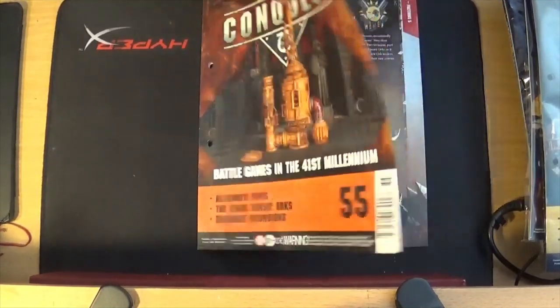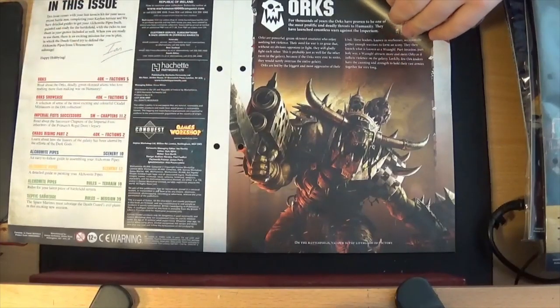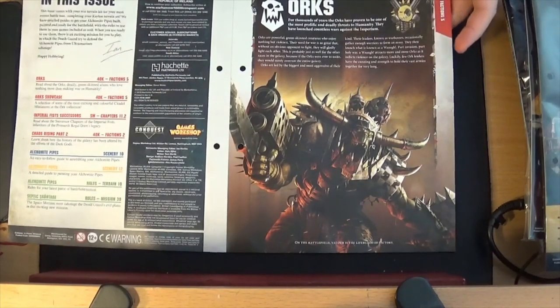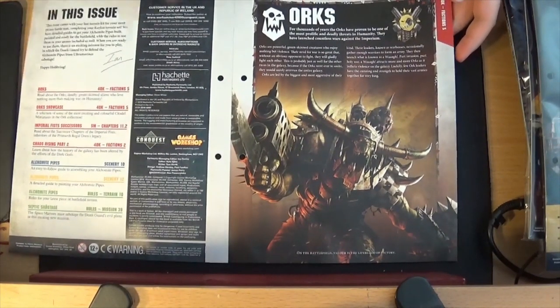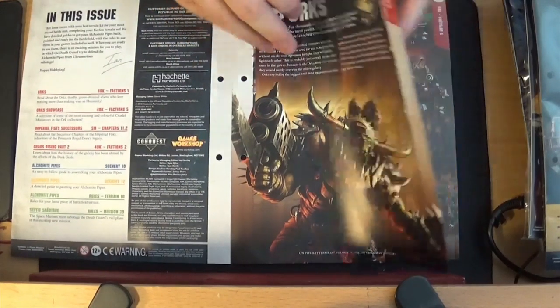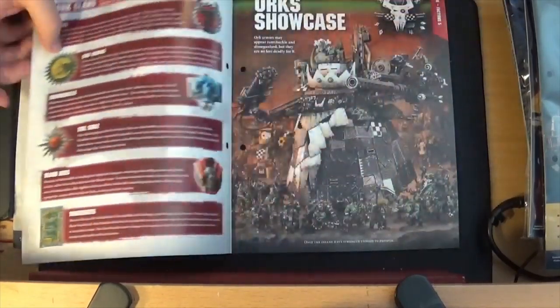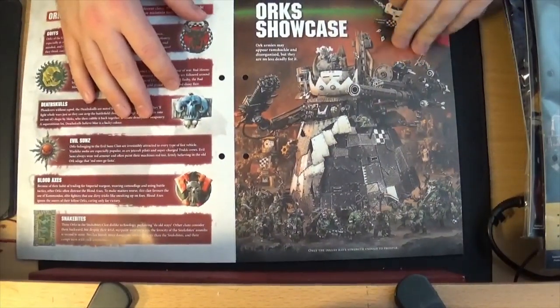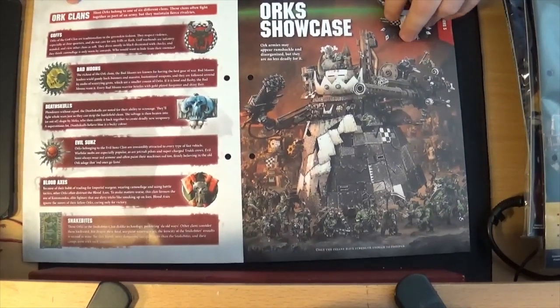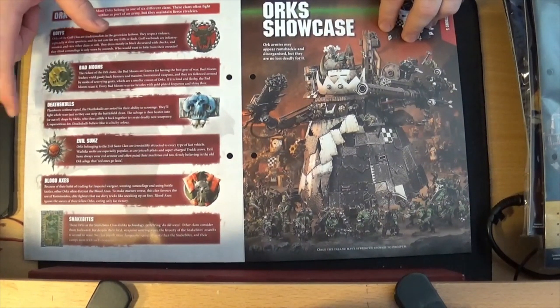There you go, the magazine. Just bear with me while I sort my camera out. So first things first, we're going to talk about Orks, which is another of the factions in 40k. Orks basically just include all the greenskin races — Orks, Gretchin, that kind of thing.